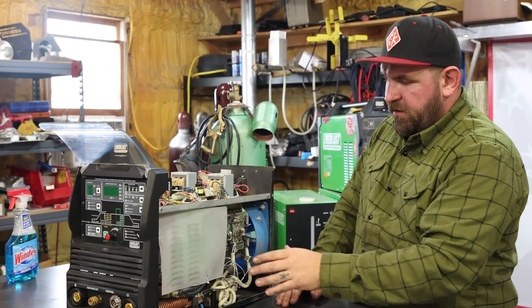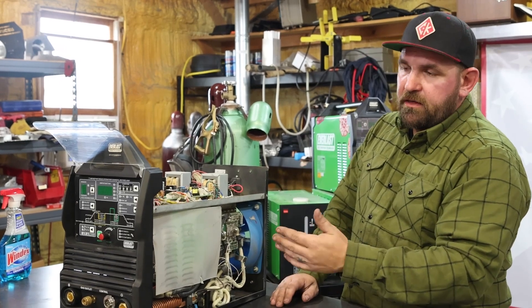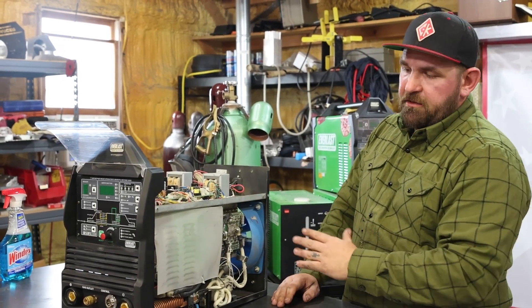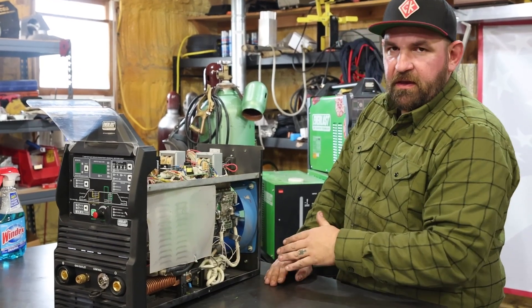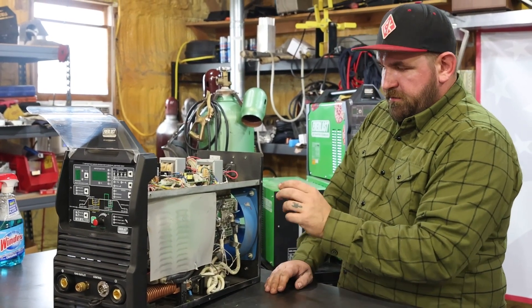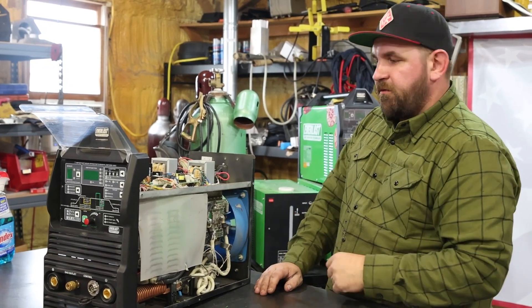There are a lot of wire connections, plugs, and capacitors in here. They should be de-charged after 20 to 25 minutes, but I'd rather be safe than sorry, so I don't try to wipe down anything else. If the dirt is stuck on there and it's not causing a problem, I'm going to let it be.